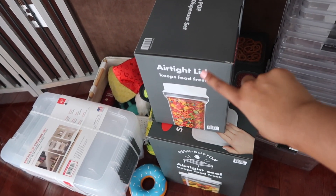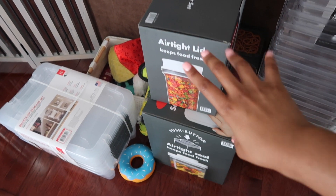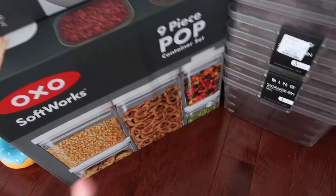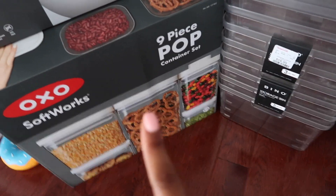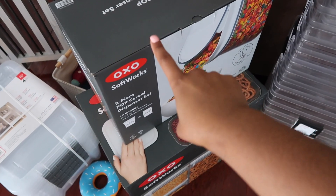We also got these little cereal containers. I already took them out and washed them last night, so those are good to go. We also got little poppet containers, but I realized she already has these in her pantry — she has black ones. So we're going to try to make those work and only use the new ones if we absolutely have to.